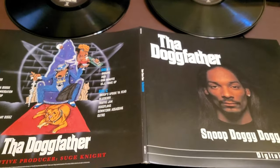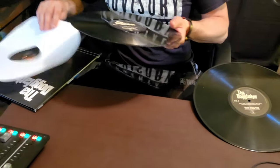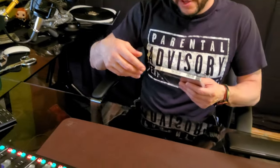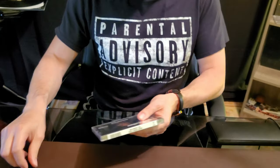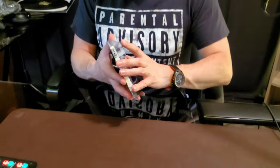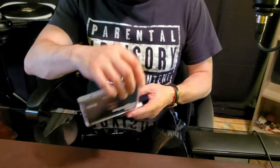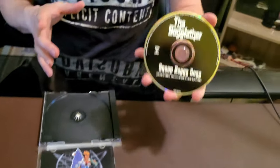Snoop Doggy Dogg 'Tha Doggfather' — dope man. All right, let's move on. We were just on the Doggfather vinyl, so we might as well go to the CD. I don't really remember what the CD looks like — black. Let's see how true it is to the original, because sometimes you get these repressed CDs and they slightly change things. Just so you know, there's a label on top — a little trick I learned: when you're listening to CDs, it's still brand new. So here we got the CD and it looks just like the original. Dope.